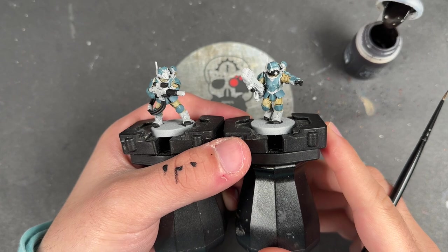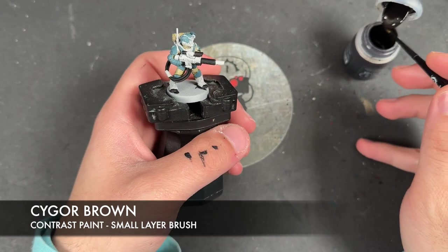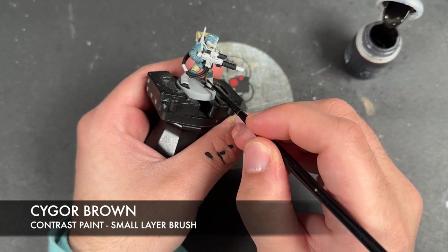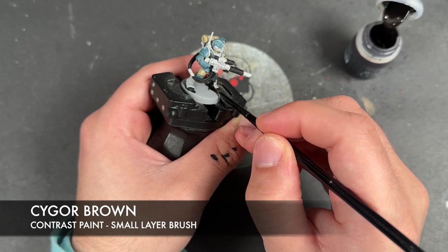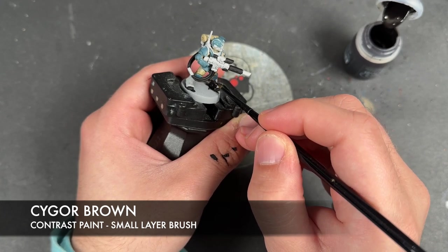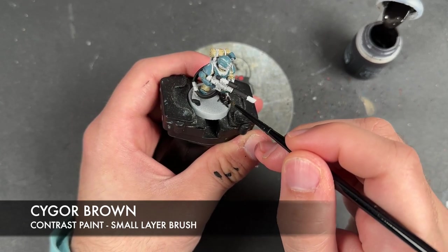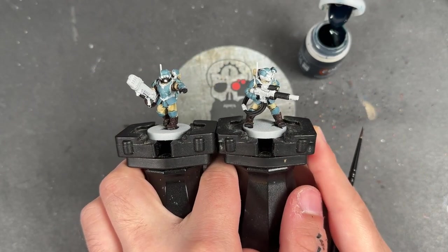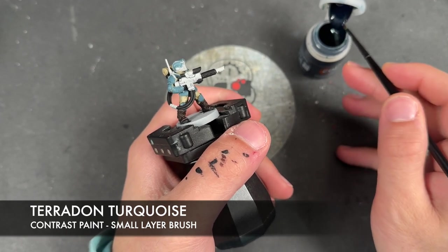With that done, we're going to take some Psy-gore Brown to paint in the rest of the leather details. Then we're going to take some Pteradon Turquoise and apply this over the top of the rifle casing.